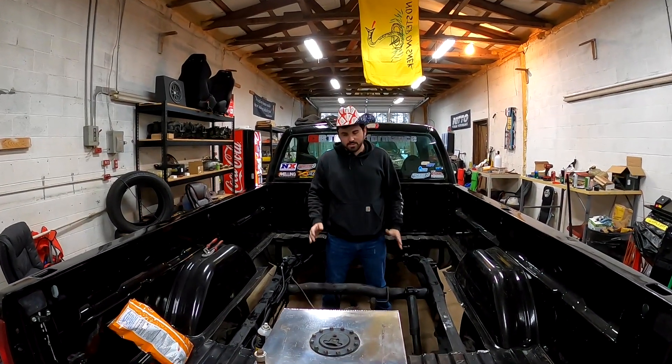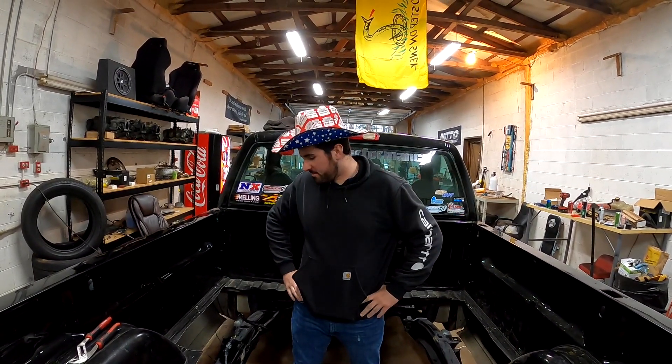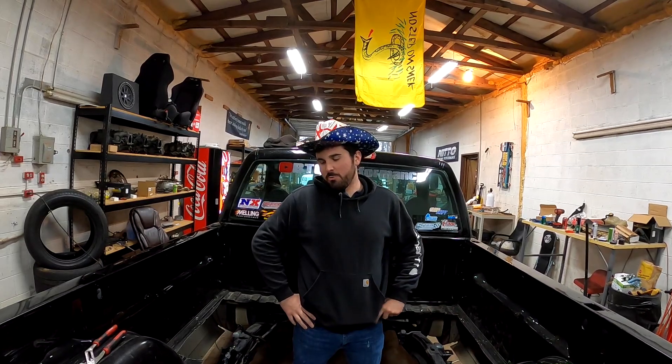I know what y'all are thinking. Austin, you got to do better at filming some of this excitement around the shop. And I know, I am the world's worst YouTuber, hands down, because I get in here, I get to working, and I don't get to filming. But, gentlemen, we went a little too far.